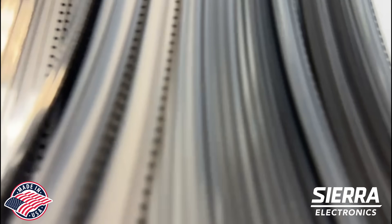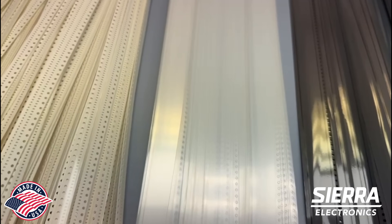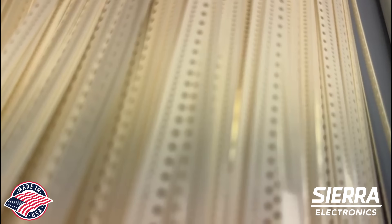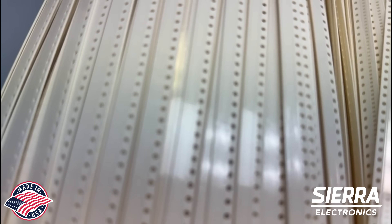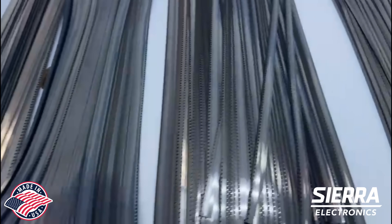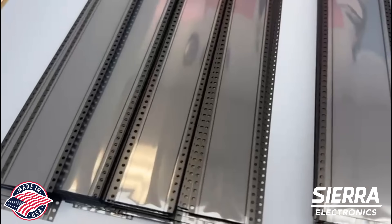16 millimeter, 24 millimeter — we also have it in clear. We have the paper with pockets and we also have the flat punch without pockets. These are the different sizes we have available: 8, 12, 16, and 24 millimeter.